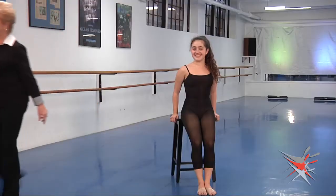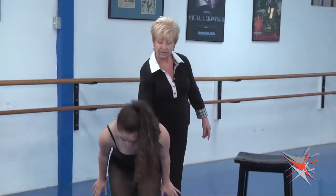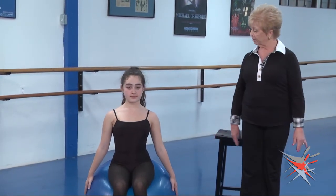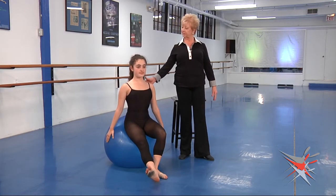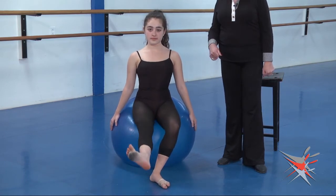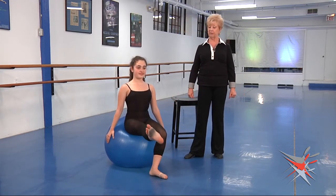Now we can also do this on a ball — this becomes a little more tricky because you have a surface that is not stable. You really just want to have the fingertips against it and try it doing it that way. You see how she's sitting beautifully straight — posture is fantastic and she's lifting. Now she's having to concentrate not just on the leg action but on not falling off the ball. Some may fall off — it's okay in the beginning until they get used to using their core muscles.